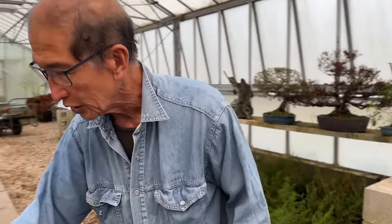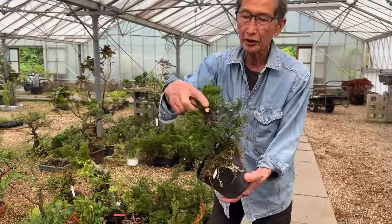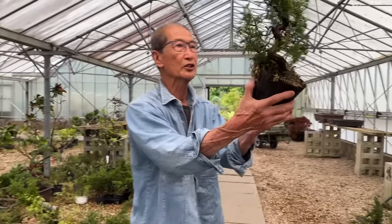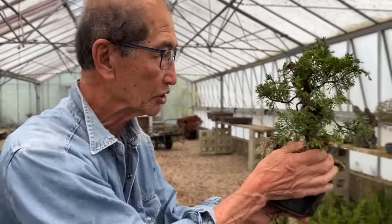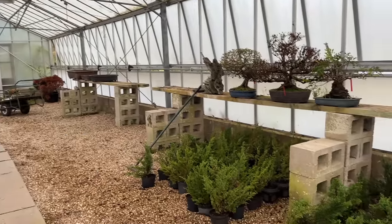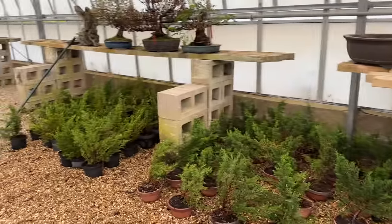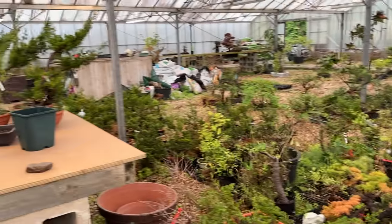This is so much faster than propagating by cuttings. These are the trees that we cut them off from — you can see we've cut the top off, the air layerings have been cut off. And we end up with this lovely shohin juniper which we will pot up into bonsai pots. So those are the air layerings which have been produced in the last few months.